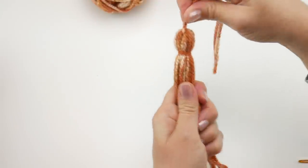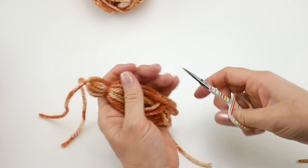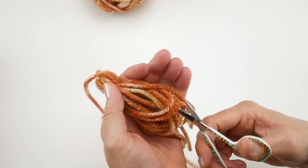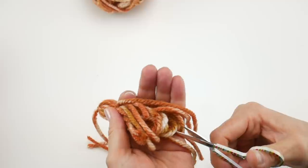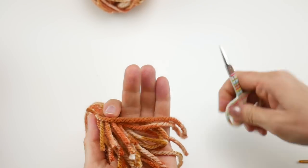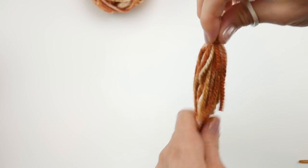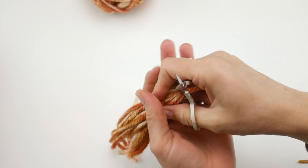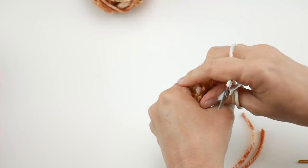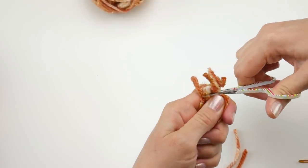Grab your scissors — larger scissors would have been a little bit better, but it's okay. Cut all the loops at the bottom. Give it a little shake and straighten everything out. Then give it a little haircut across the bottom: straighten it all out nice and smooth, flip it over, and take your scissors and give it a nice neat snip across.